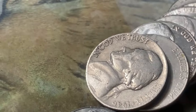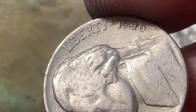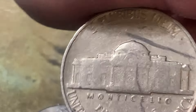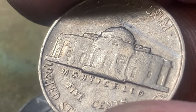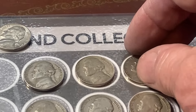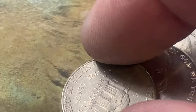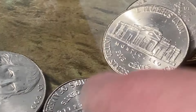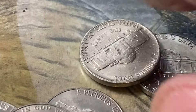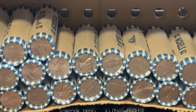Twenty-seven rolls in and we have another one in the 40s right there — 1946 Philadelphia. Put it right up there. We got three in the 40s and four in the 50s. Nothing else in this roll. Twenty-three rolls to go — let's keep cracking them open.